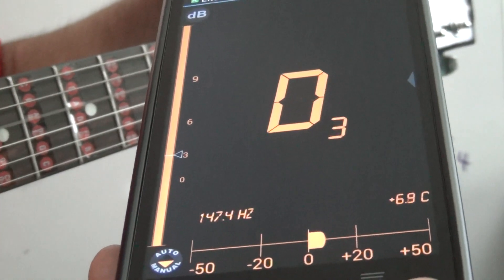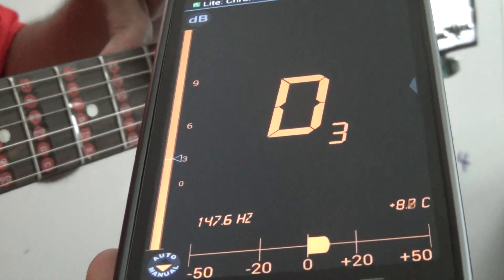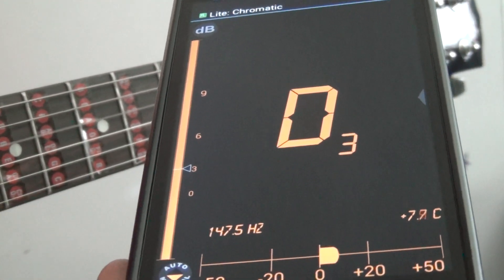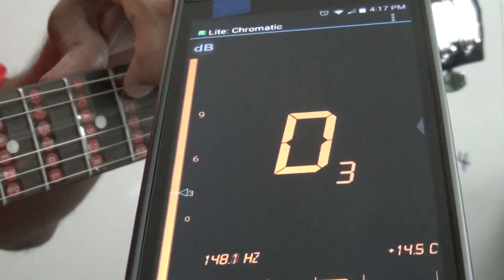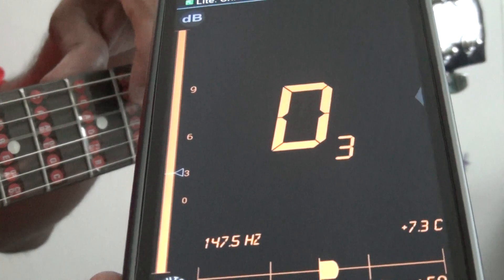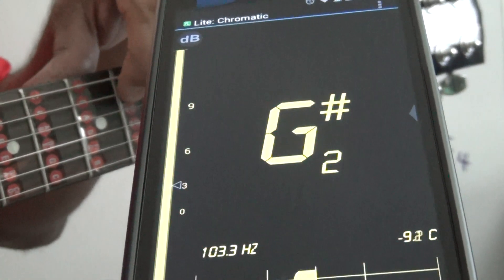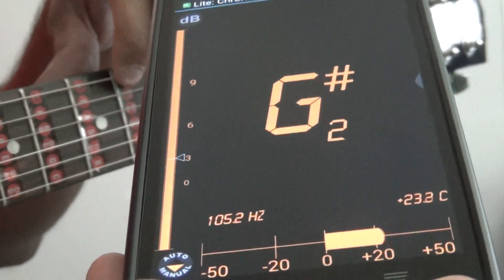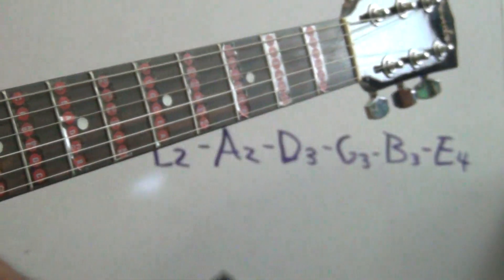And there you go, you pass the right-hand side of the zero. Okay, perfect. Now let's check the other ones — A, that's good, still good. Let's check E, still good. Now we're going to the next string, which is G.